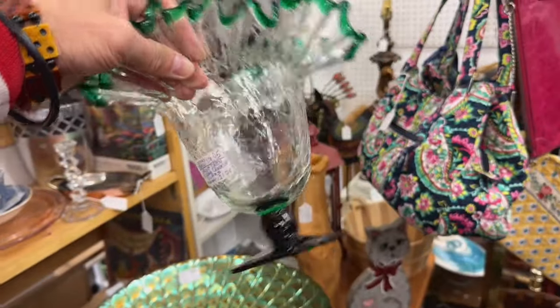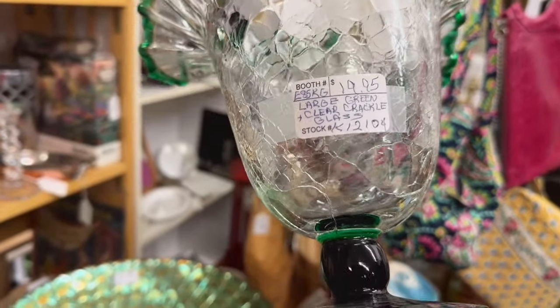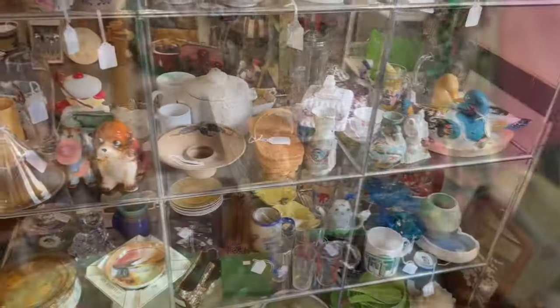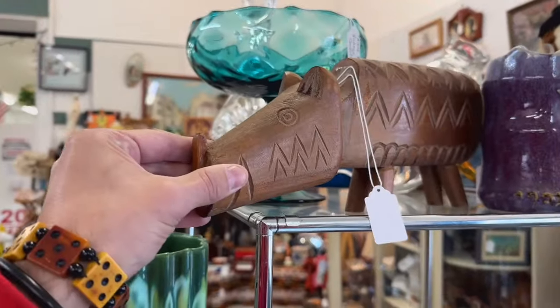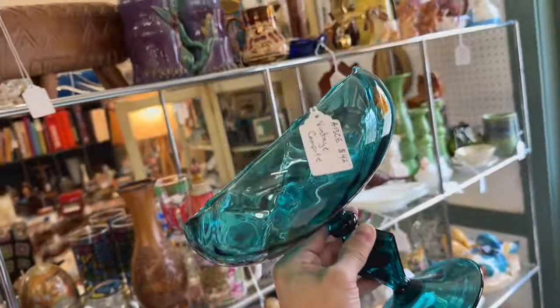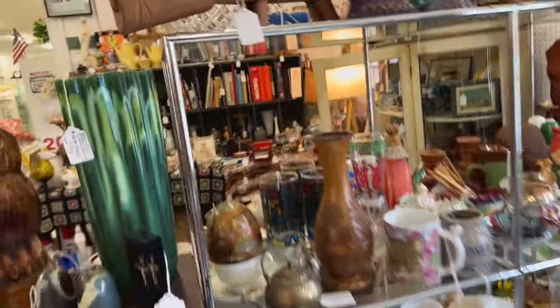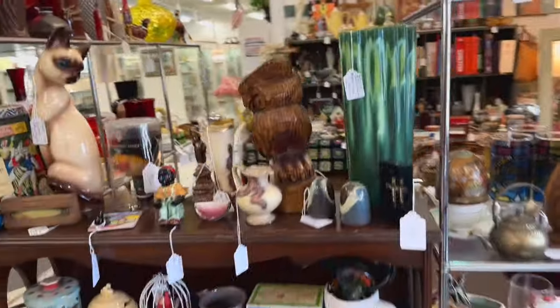Blanco. Crackle glass. Emerald. 20 bucks — good deal. Lots more glass over here. This is like a quilted diamond optic — nice teal glass, Italian. I'm going to leave that for someone else.